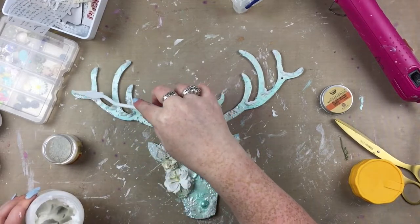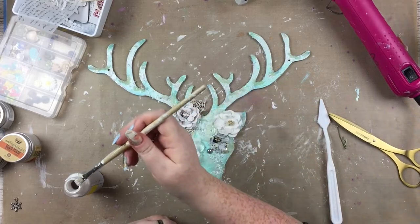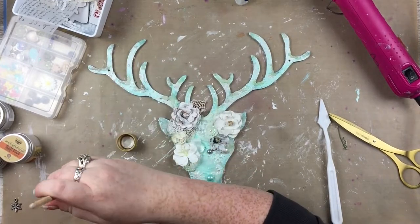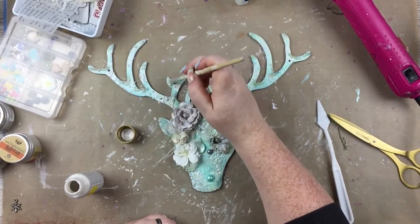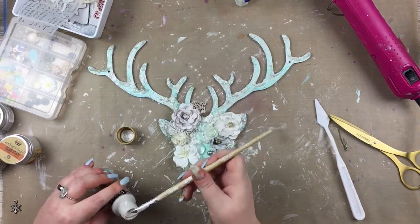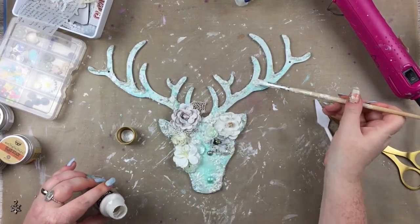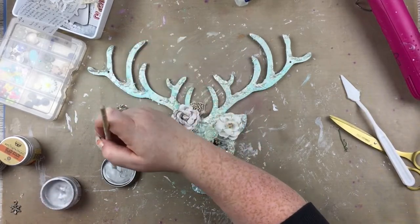Once it was dry — the next day, as I left it overnight — the glass bead paste dried clear and picked up the colour from behind, so it turned a greeny-blue colour which wasn't pleasant. So I took Deco Art Dazzling Metallics paint in pearl white and went over all those sections with the glass bead paste and beads, covering them in that. Then it gave a really frosty effect. Once the white pearl paint was dry — which took a while with the heat tool because I had quite big globules — I made sure you couldn't see any of that clear, weirdly green-tinted paste underneath.